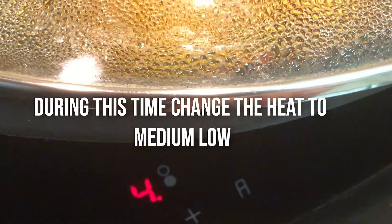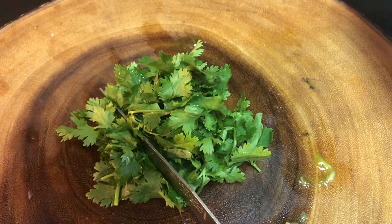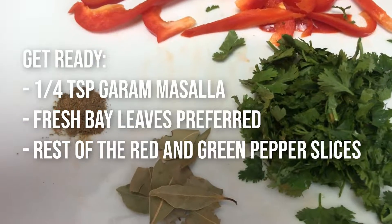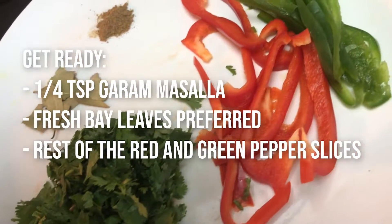Whilst that cooks, chop a handful of coriander leaves. Also get half a teaspoon of garam masala and some fresh bay leaves if you have them. I used dried bay leaves because I didn't have any fresh.